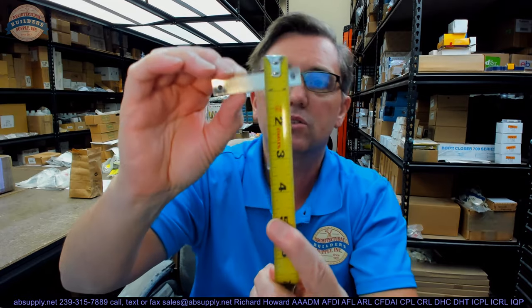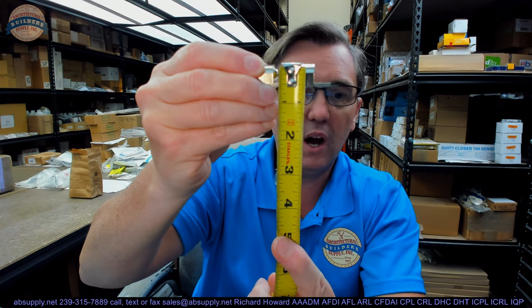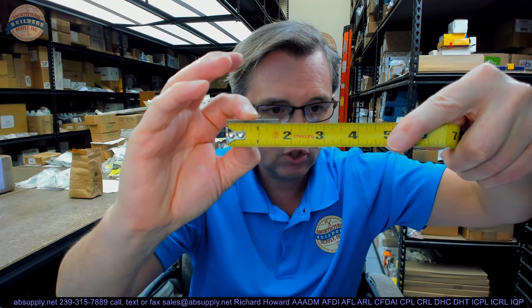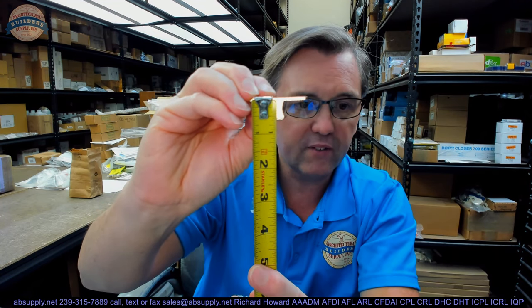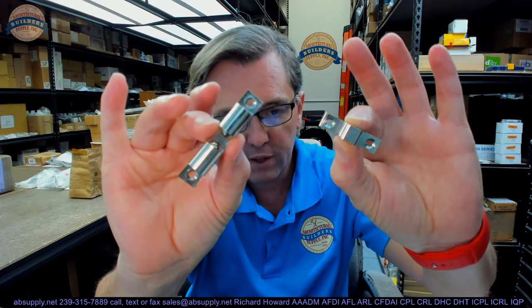Overall length of the body is about 2 and 11/16 inches. Overall width is just shy of half an inch. Overall height looks like it is about 9/16. The strike component or detainer component is about an inch and 5/8 by about 3/8. Overall projection of that is about 5/8, and then it will include its screw package. You will need a total of 4 screws: 2 for the body and 2 for the strike.